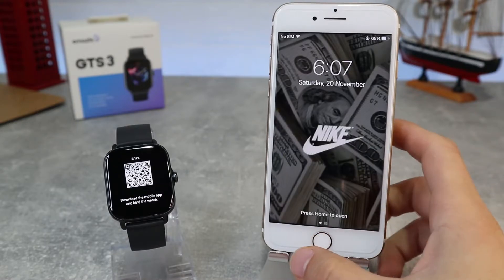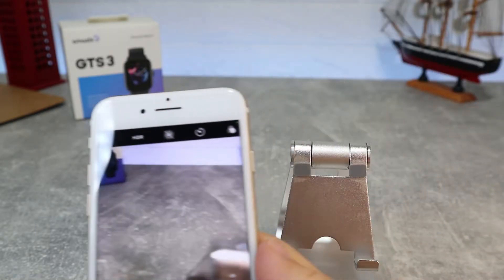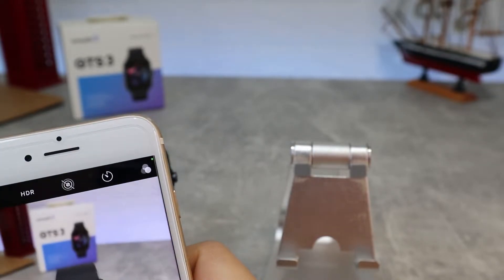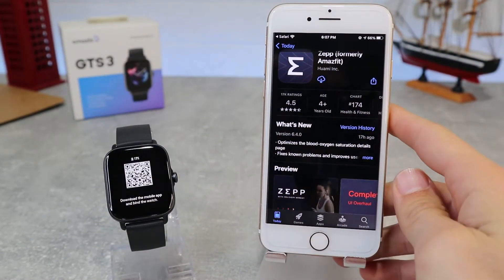So let's begin. We have here the Amazfit GTS3 and let's see how to connect it. To download Zep App you can find it on the App Store by name, or you can find it by QR code which will show when you power on your watch for the first time. You can also scan the QR code manually to download the app.